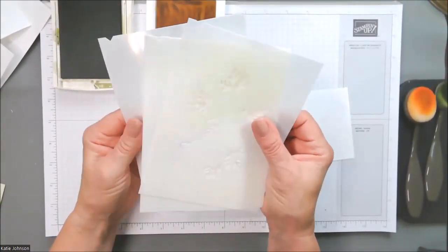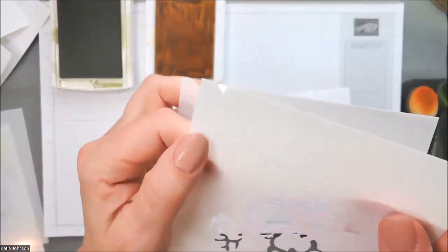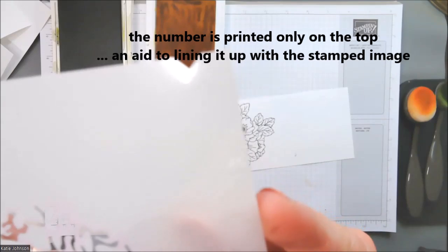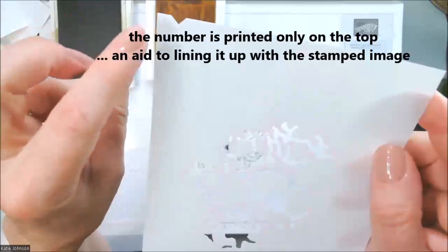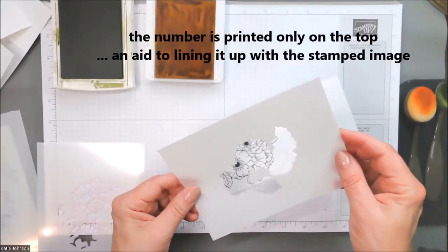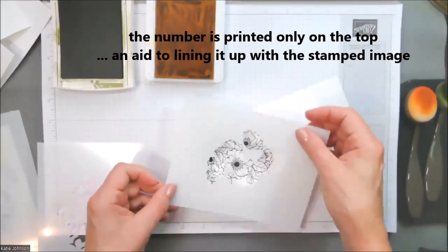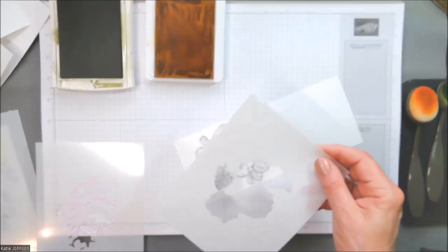We are now ready to start playing with these stencils. This one is number three. If I turn it over to the other side, you can't see the number — it's etched into the plastic. This just lets you know that you have it right side up, because if you happen to have it upside down and you're trying to line it up, you're going to be twisting and turning and nothing's going to work. So the number is going to help with that.